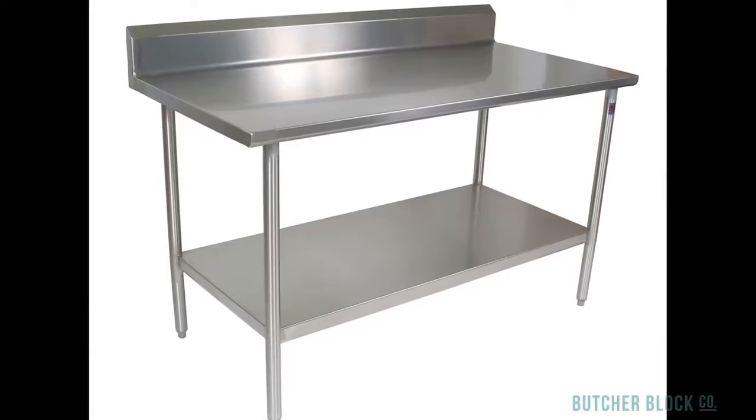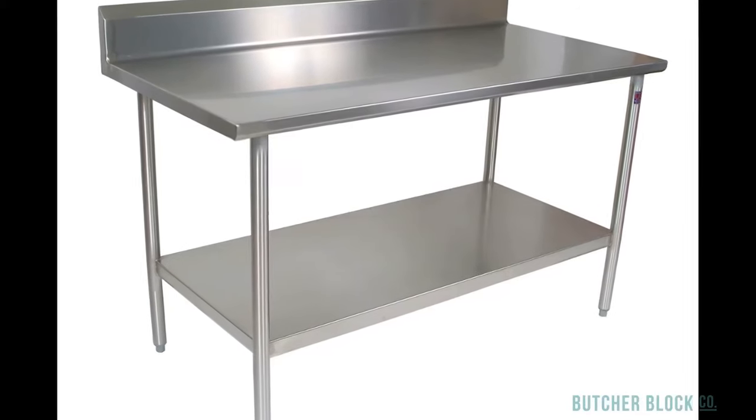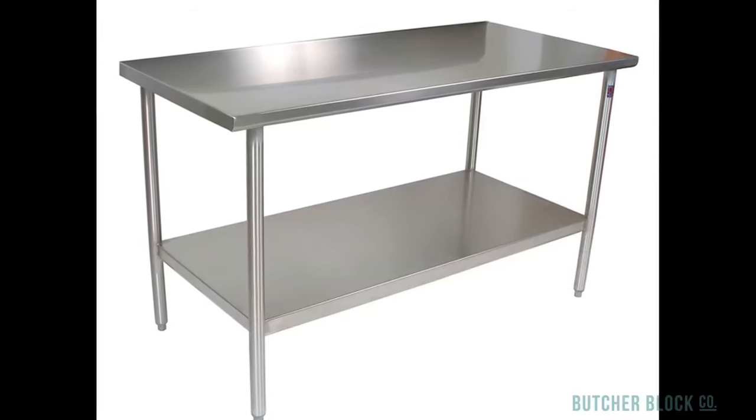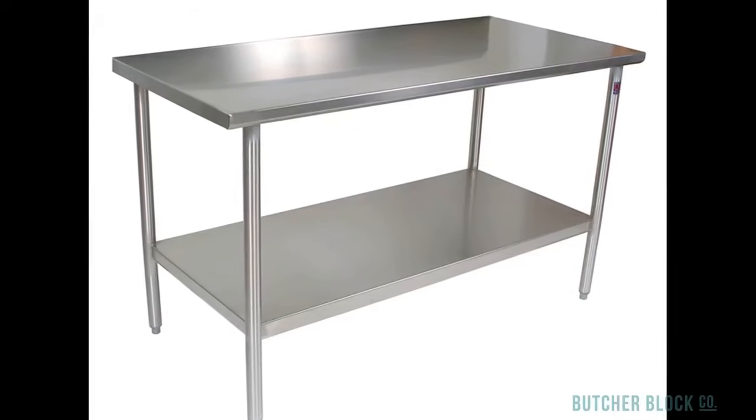Stainless steel top work tables of 14 and 16 gauge steel come with and without 5-inch risers, and are available in bases of either galvanized or stainless steel.